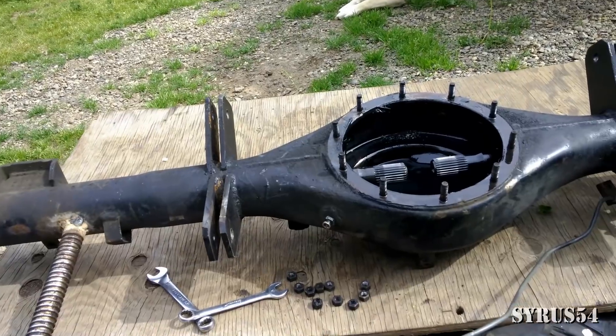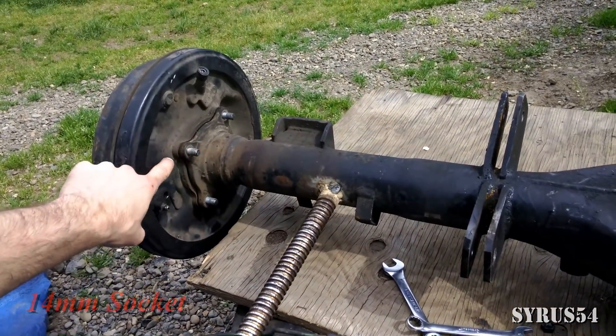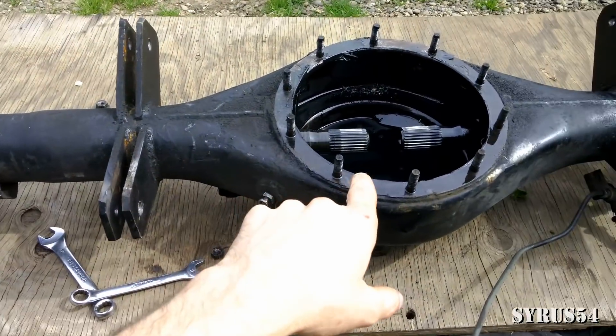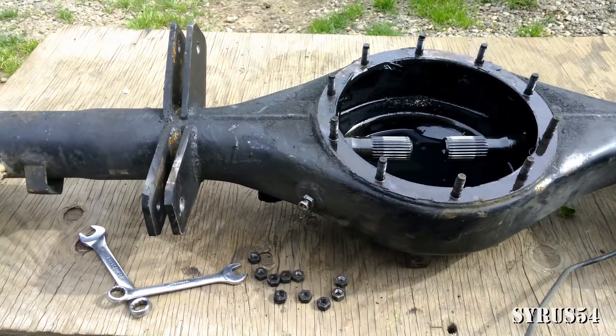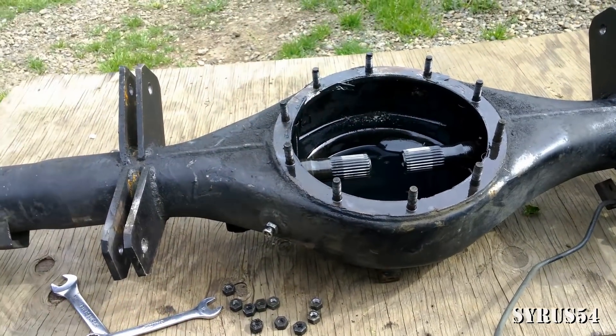Now assuming you don't already know how to do this, you're going to need your 14 millimeter. You're going to have to undo your little brake caliper here, you're going to have to actually pull the assembly out so that it pulls the axle shafts out of the way so that you can undo your 12 millimeter bolts here to pull your third member off.